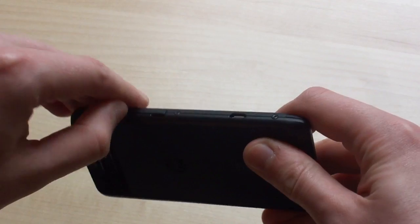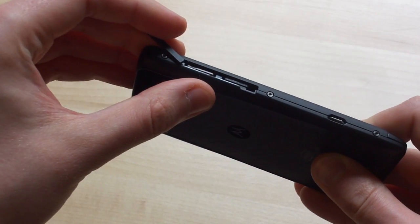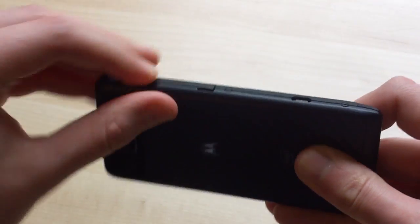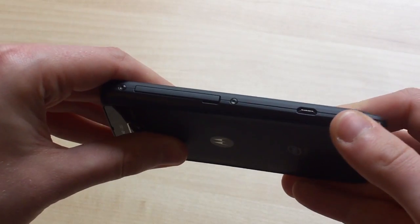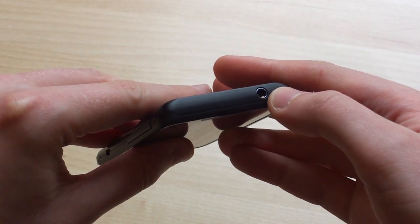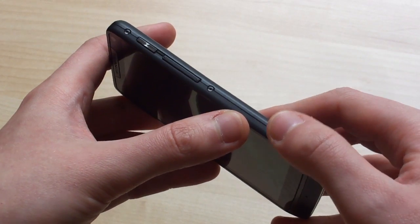On the left edge of the phone, we've got a clip-out area for micro-SIM and micro-SD card slots — we've got our own card in there right now, but there aren't any provided with the phone. There's also a micro-USB port, with no HDMI out, unlike the first-gen RAZR phones. Moving up top, we've got a 3.5mm headphone jack, and on the right edge is where you'll find power, volume, and dedicated camera keys.